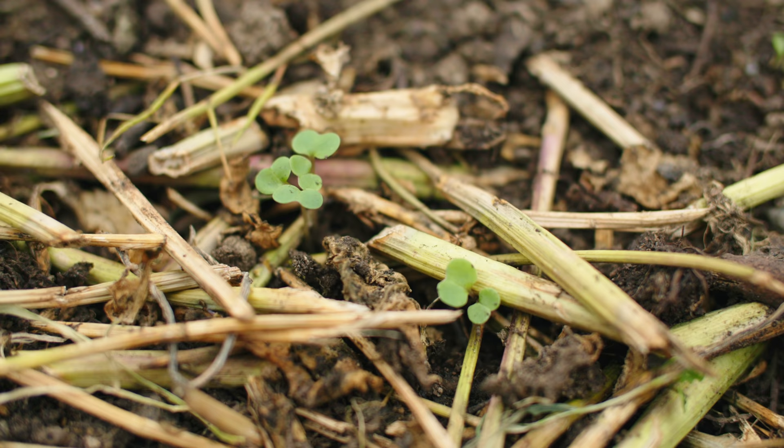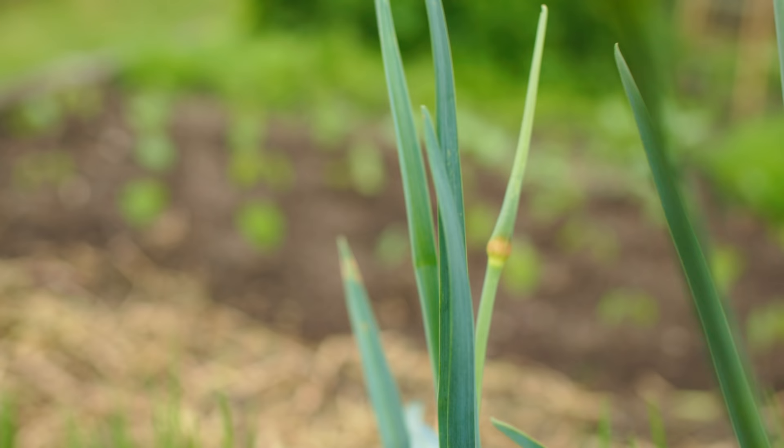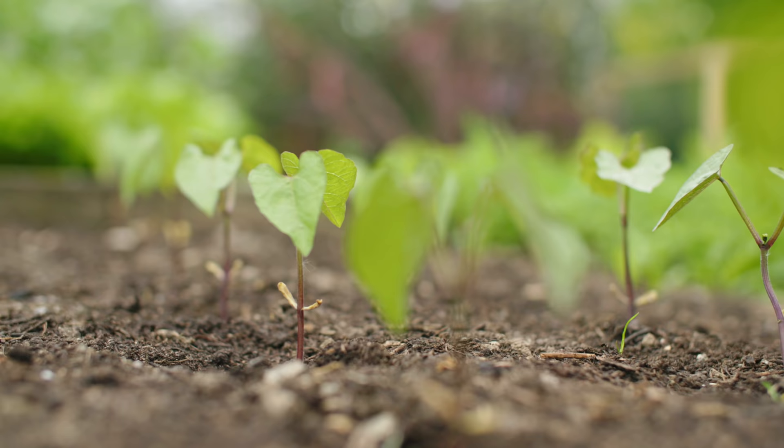I'm really excited because we've got the first of the two French beans now planted and hopefully in about seven or eight weeks we'll be harvesting them.